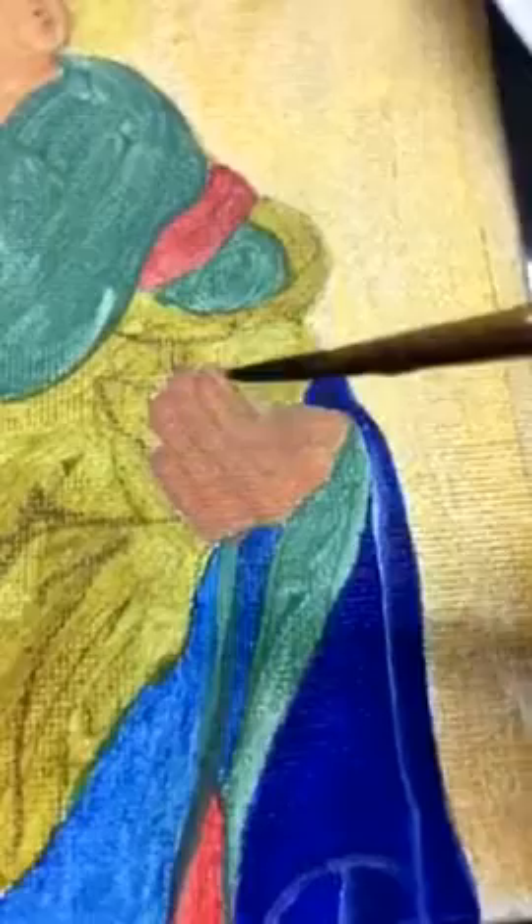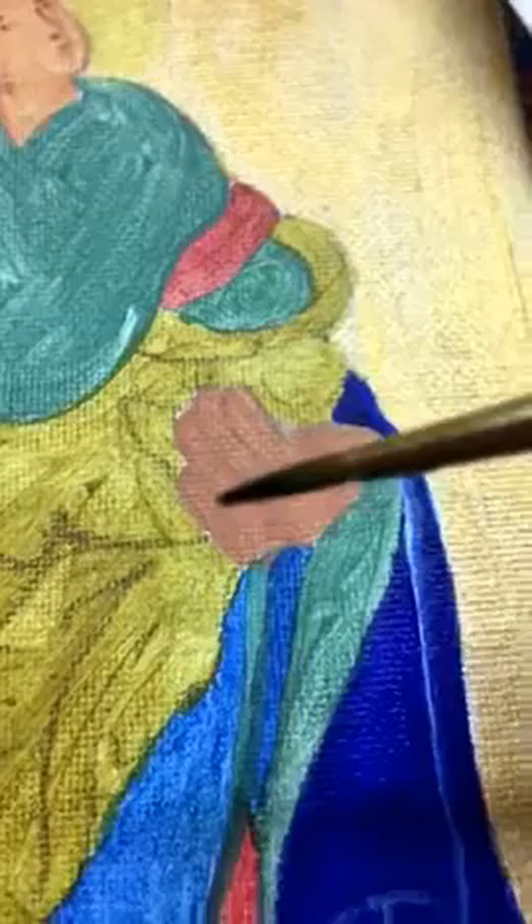Now that you've added the different details — the details that got lost during your underpainting — it's time to start adding values to make the drapery look more realistic.